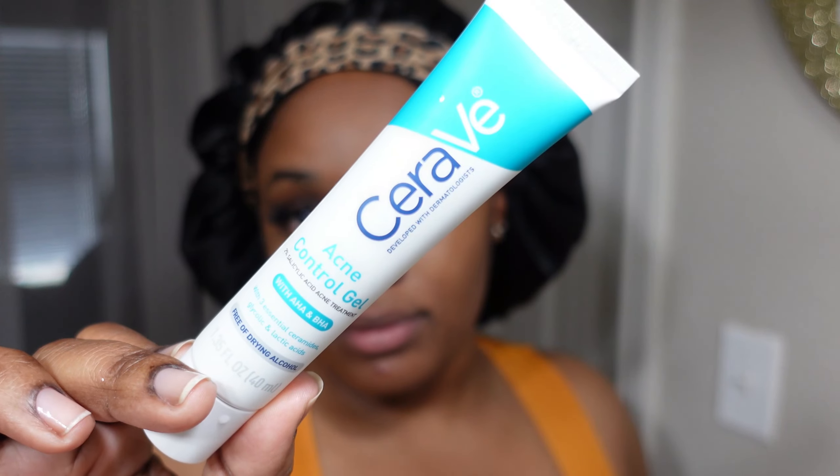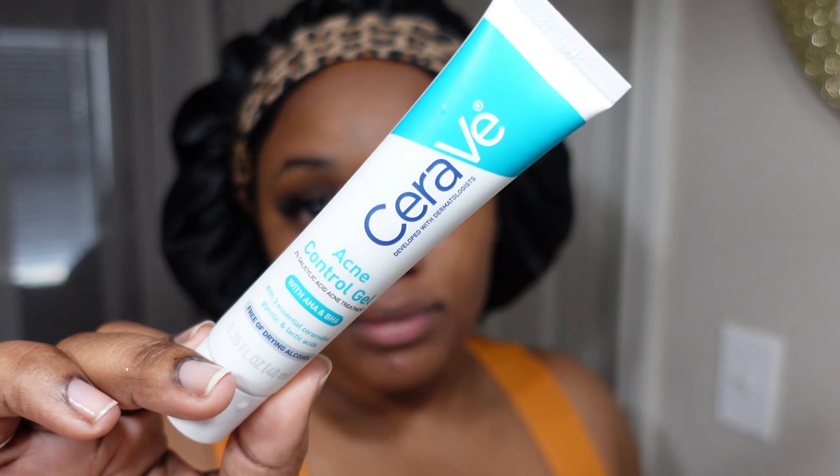Look at the skin! I do like to pat my skin dry with a paper towel. I tried the rag thing but I really don't like it. To be honest, I'm not a wash-my-face-at-the-sink type of girl — I wash my face in the shower. Here I am blowing my nose because my allergies have been killing me.